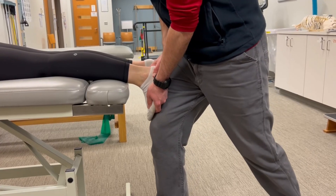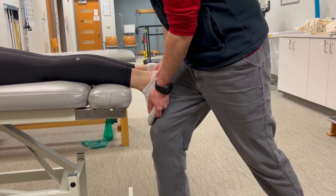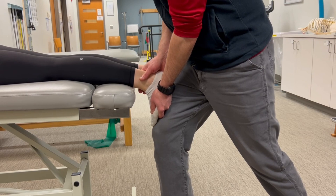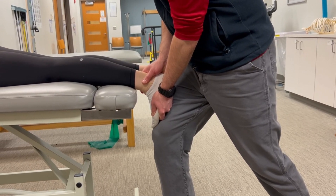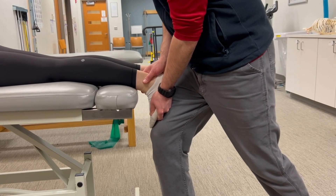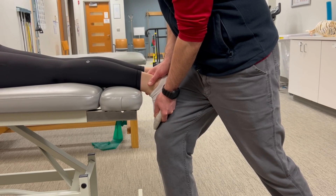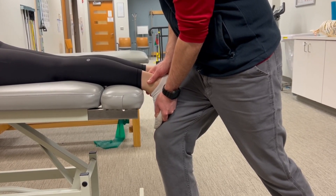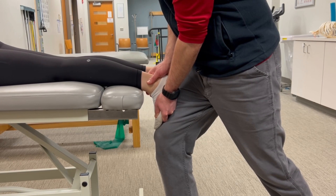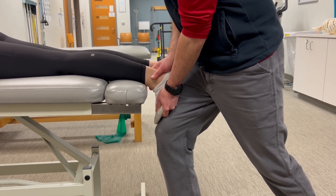Let's start by stretching the gastrocnemius muscles. We'll take the ankle into end-range dorsiflexion to establish that tissue barrier, initially starting with just a bit of a static stretch. Now we're going to have the patient isometrically contract the plantar flexors for five seconds. They'll relax, and then we'll push a bit more into that barrier for the 10-second static stretch. We'll repeat that isometric contraction and stretch three to four times.